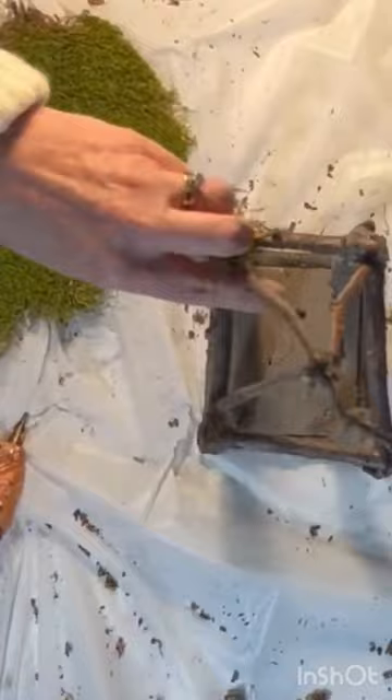To hide and reinforce the joints, I hot glued sheet moss anywhere two sticks came together.